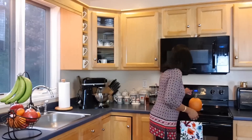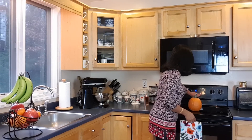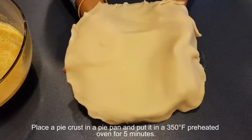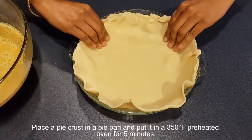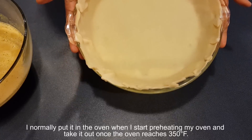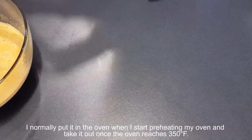Now preheat the oven to 350°F. Place a pie crust in a pie pan and put it in the oven for about five minutes while it's preheating — take it out once the oven reaches 350°F.